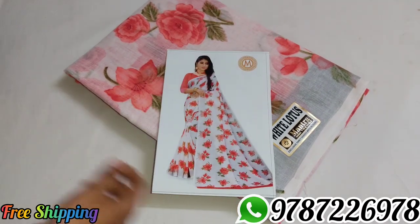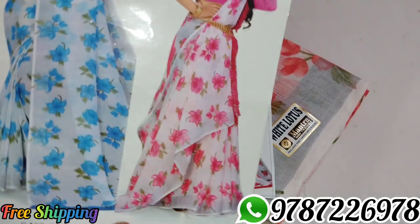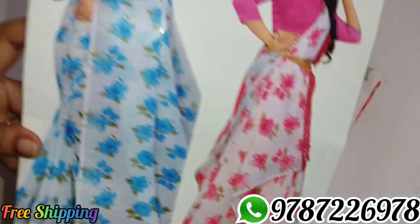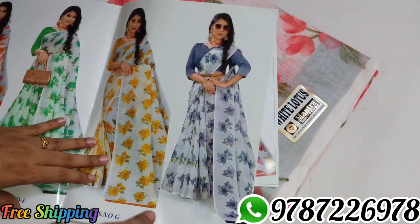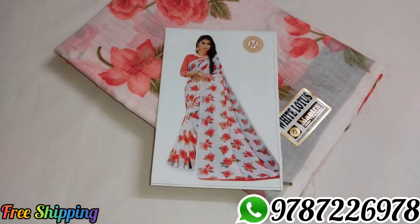We have a same catalog model with same colors. We have multiple colors available.